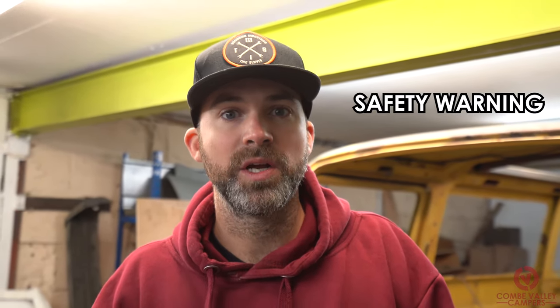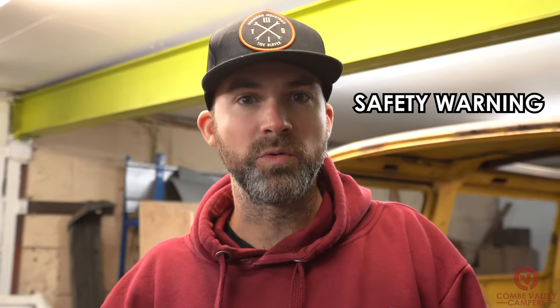Before we make a start on the repair and maintenance of a three-way fridge, I just want to remind you that there is 240 volt AC involved and there is gas involved. If you are not comfortable with dealing with any of those things then please seek the advice of an expert. This video is meant to be for information and entertainment and I can't stress enough that we are experienced in what we are doing here. We have the safety procedures in place and if this fridge in particular was going back into a vehicle we would have all the gas connections checked by a registered gas fitter and that vehicle would be signed off.